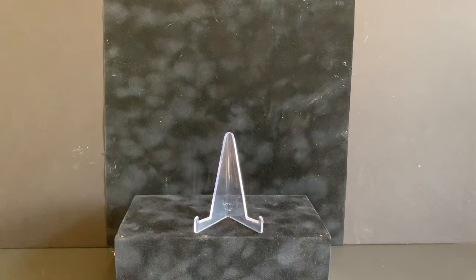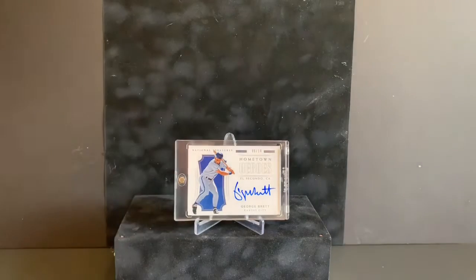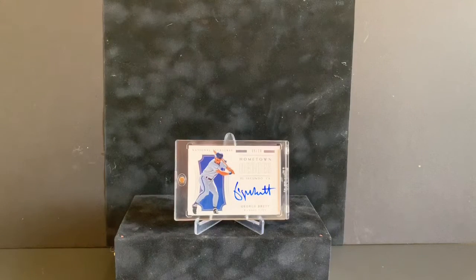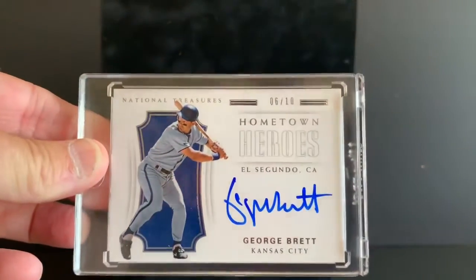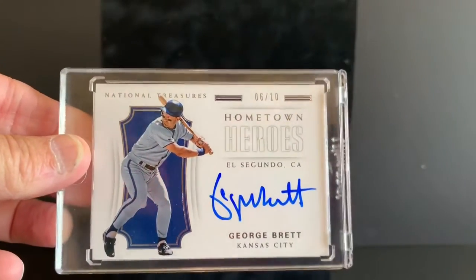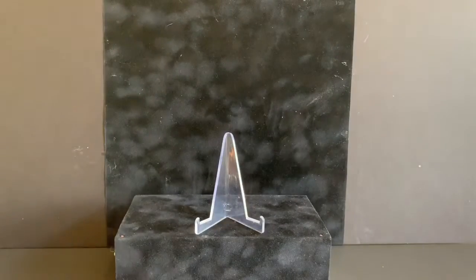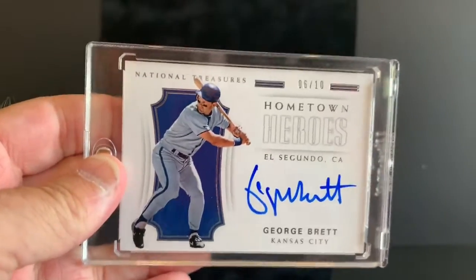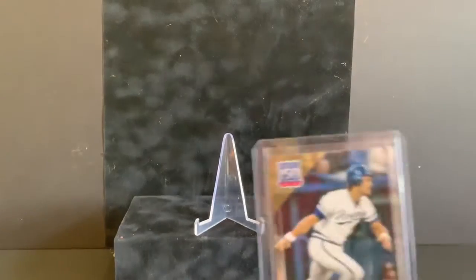First, anybody that follows me knows I've kind of started this George Brett on-card raw card collection. This is from National Treasures, numbered to 10, hometown heroes — nice crisp autograph. Really happy to add that to my collection.